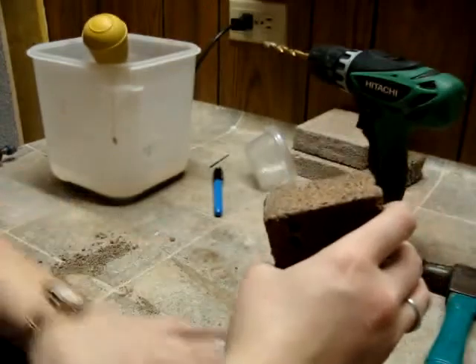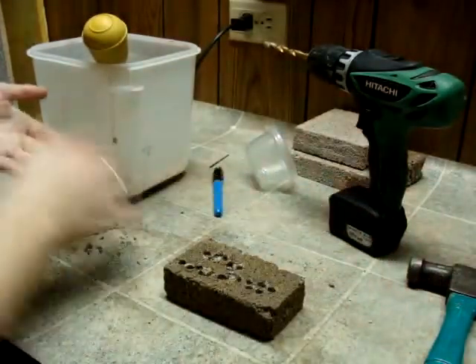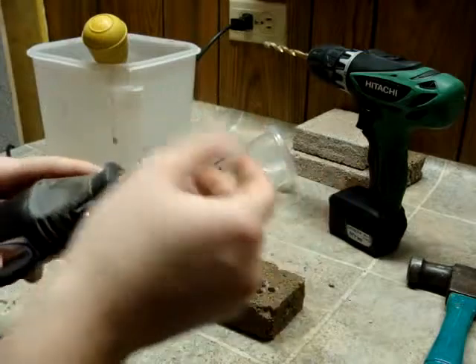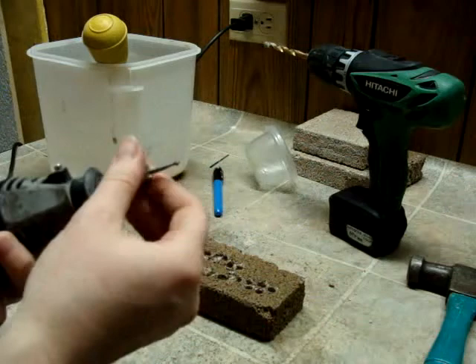If you're smart, you try to do this on a tray or something so it's not as hard to clean up as mine. I use a Dremel with an engraving bit. You can get the entire sets pretty cheap and they're usually in there.